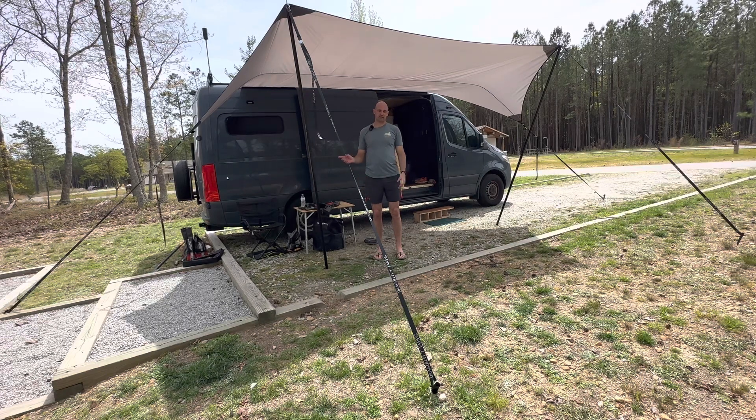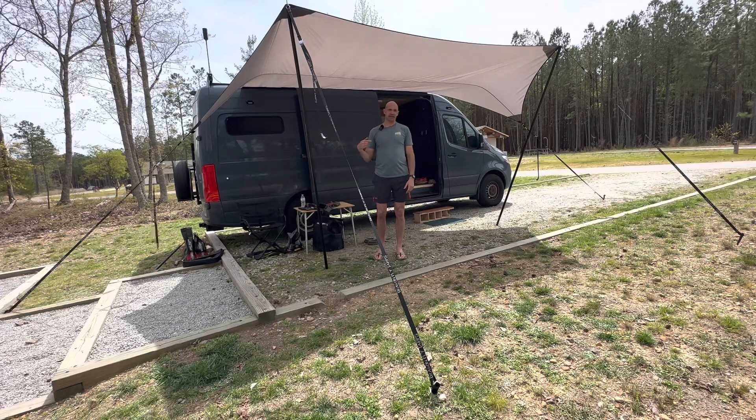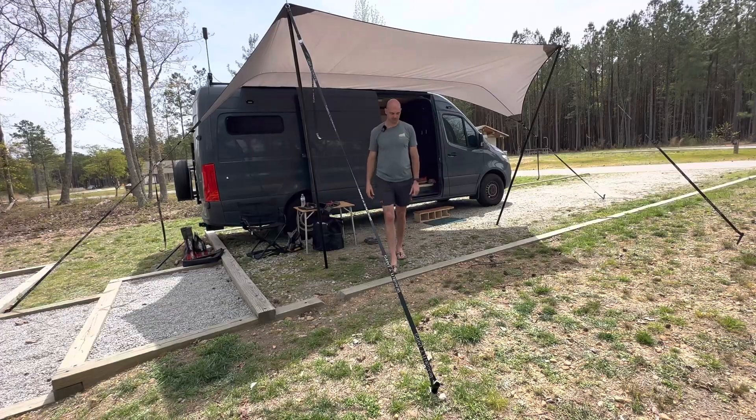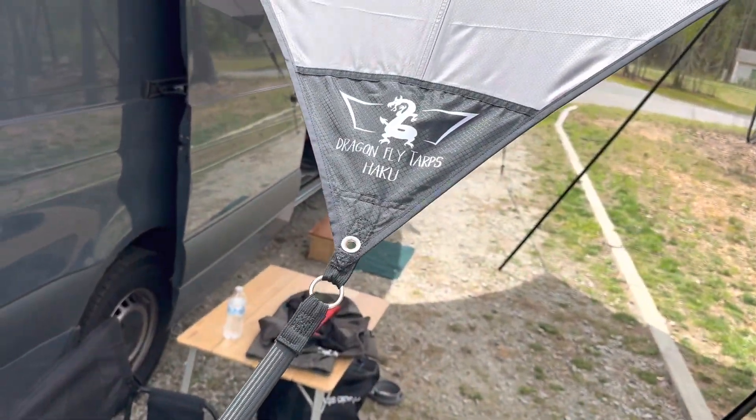If you're into personalizing stuff, you can personalize the colors — all kinds of things. You can put your name on it, or the van name if you want. I think it's a really good buy for us — it runs about a thousand dollars for the model that we got. So that's how we put up our Dragonfly tarp. This is Dan and Emily from Rambling Ambition — we appreciate you watching.